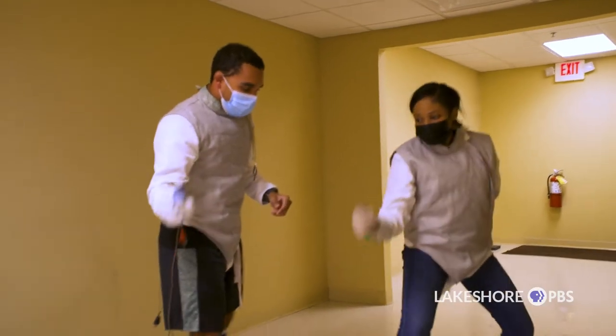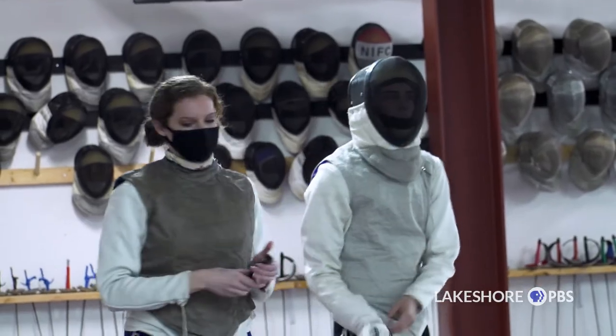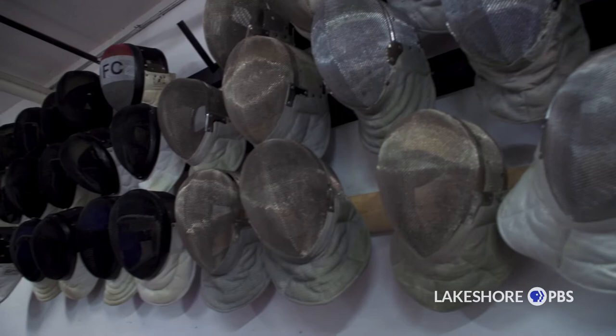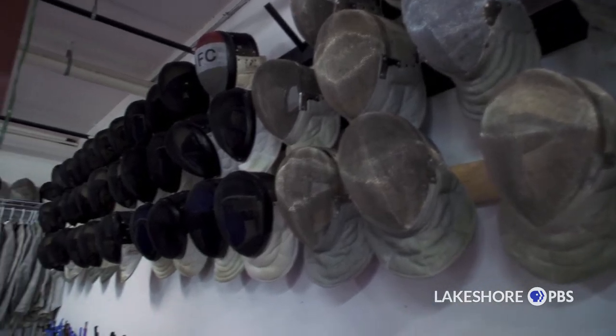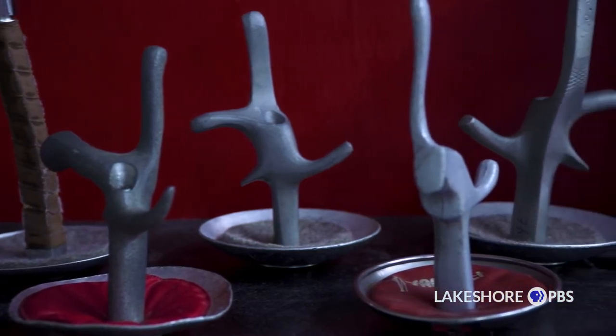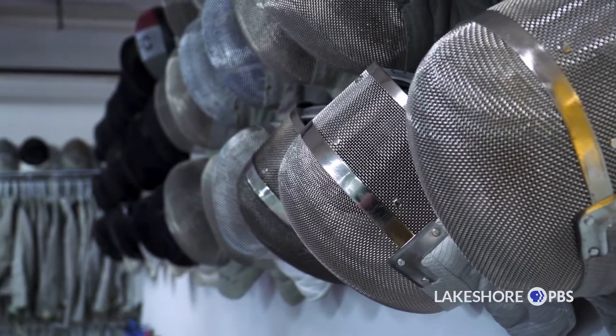Northwest Indiana Fencing Club is primarily a recreational fencing club. We are an all-volunteer group, meaning that myself and all of the other coaches are volunteers. Every penny we get at the club goes into expenses. We have some of the nicest equipment you'll see at any fencing club. We're here just to keep the sport low in cost, make it an easy entry, and then we try to support the members that move on to competitions.